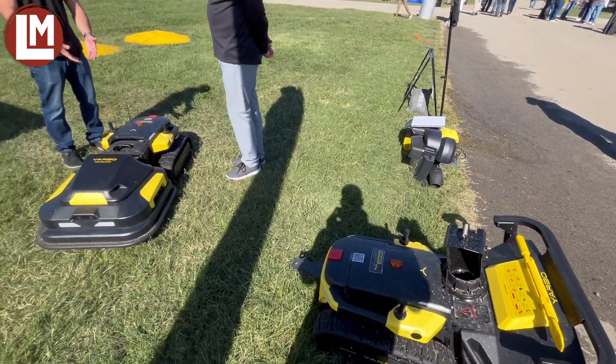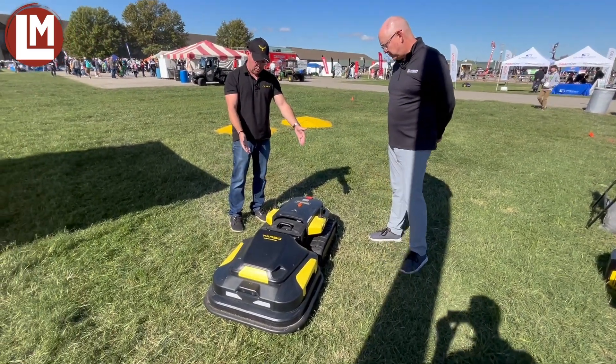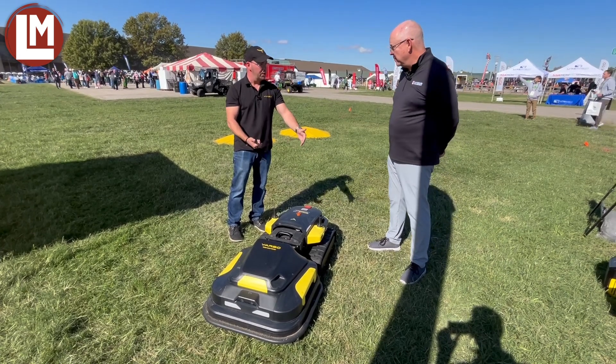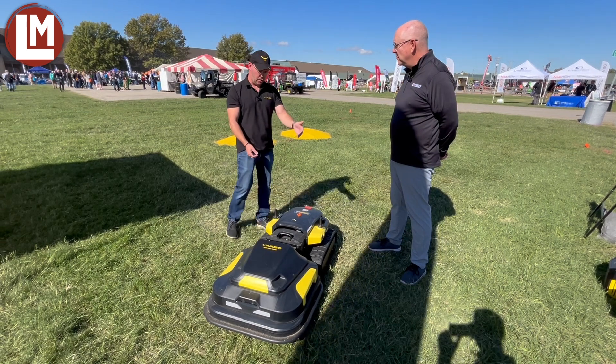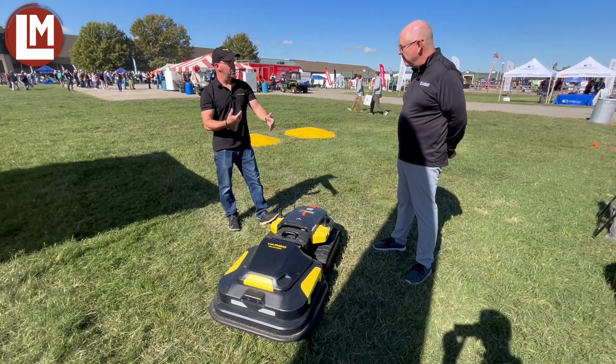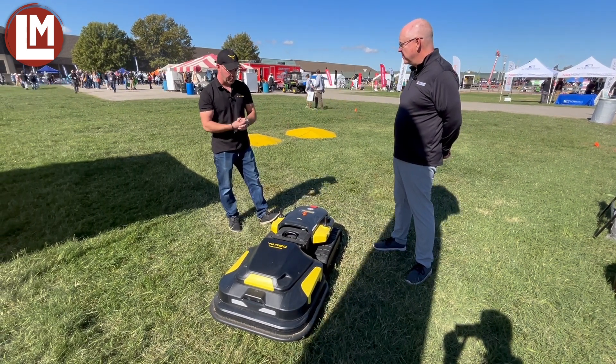A couple of things about Yarbo. You can see it's tracked here. We have two different kinds of tracks that you can quick release on this unit. So this is our turf track for the lawn, and then we have our snow track on our snowblower. They're quick release, so each side takes about five minutes and you can swap them out.